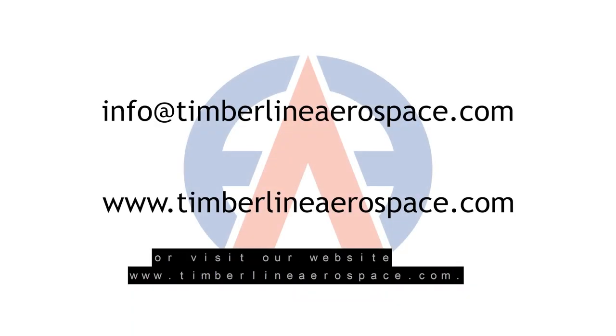For more information, email info@timberlineaerospace.com or visit our website, timberlineaerospace.com.